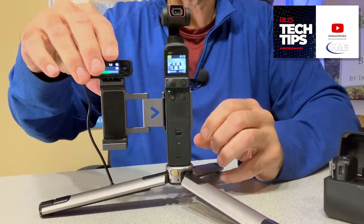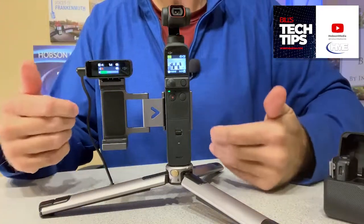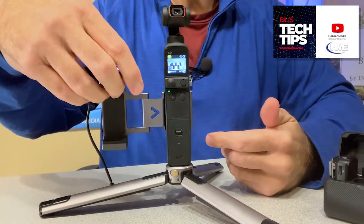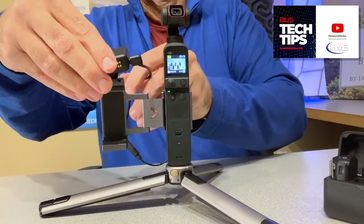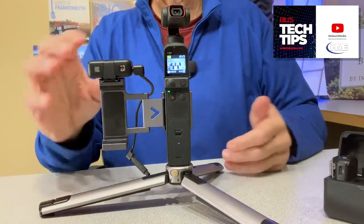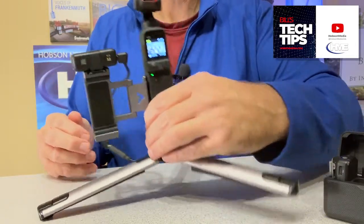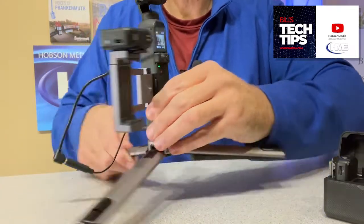It's got a pretty firm grip on the Pocket 2. It's got the cold shoe mount up here. And so now, if you wanted to have it facing you as a selfie, you'd be able to monitor your levels here. If you were shooting somebody else who was the guest in your shot or video, you just put it on this way, and now you've got the ability from the back side to keep an eye on your levels all the way through. So there's your solution.